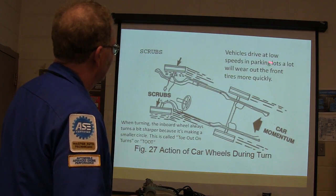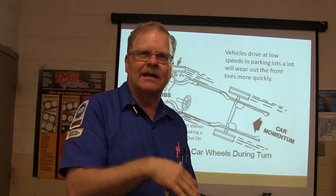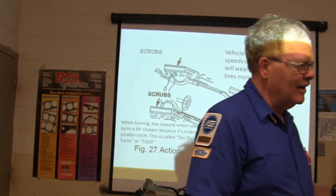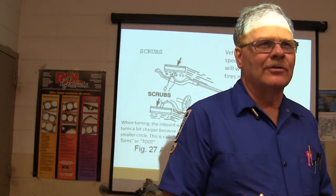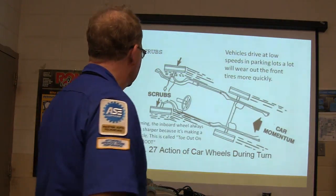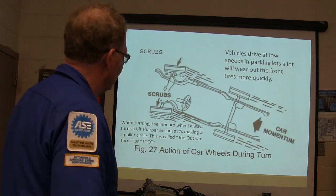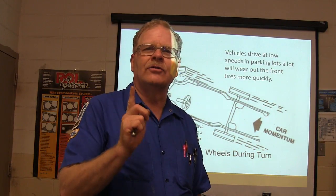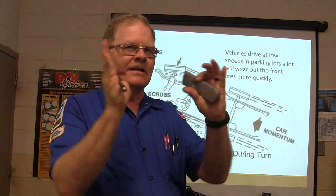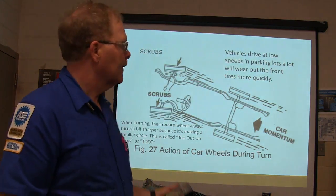Vehicles driven at low speeds with lots of turning — like maintenance trucks in a parking lot — will wear the front tires out quickly. When turning, the inboard wheel always turns a bit sharper because it's making a smaller circle. Remember 'toe-out on turns' — TOOT. The tires spread out a little in front, and the inside wheel on a turn always turns a little sharper.